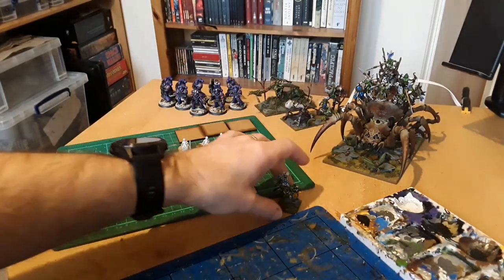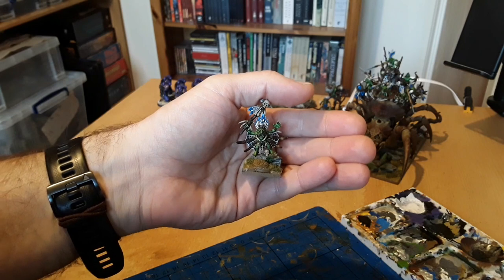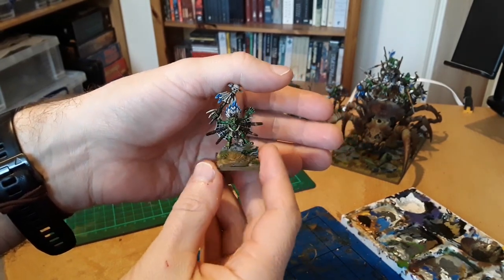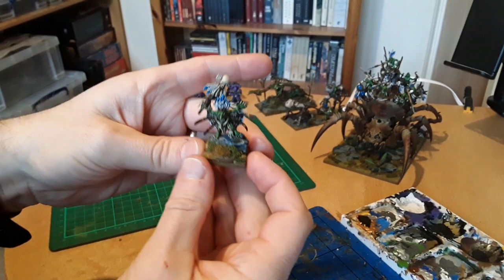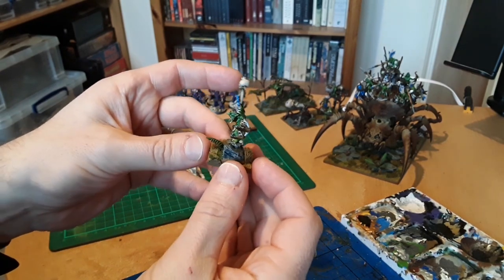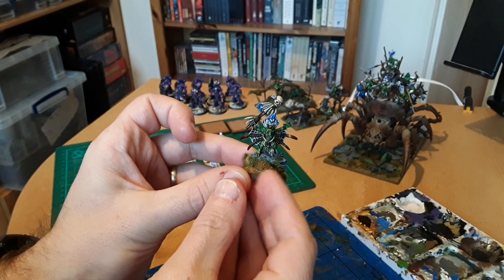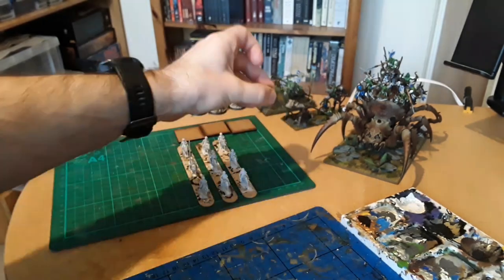There were a lot of spare bits, so the first thing I built was the daemon. Got him done - pretty cool little model. I built his base up with some slate from the garden. It's a circular base so I can use him for Saga Age of Magic, or pop him on a square base for Oathmark. I think he looks all right - enjoyed painting that one.